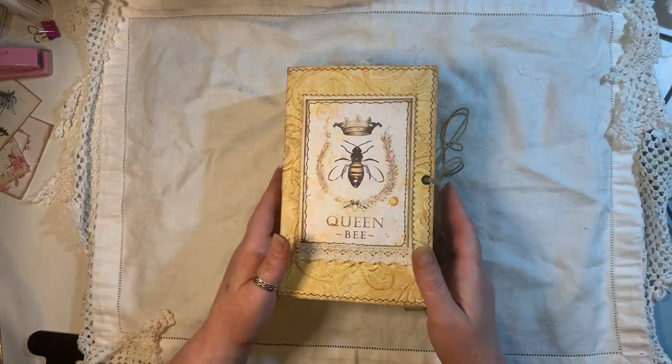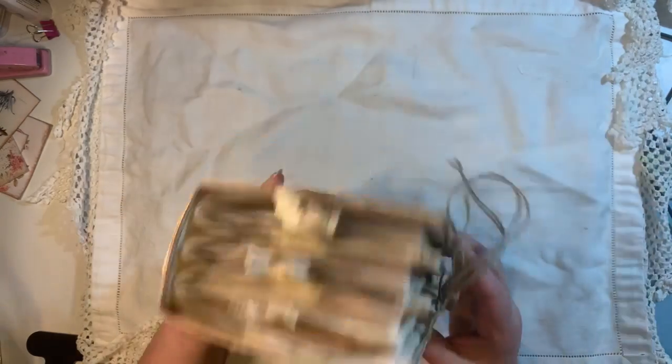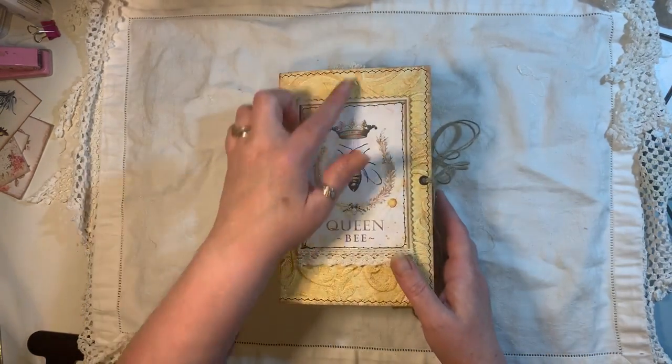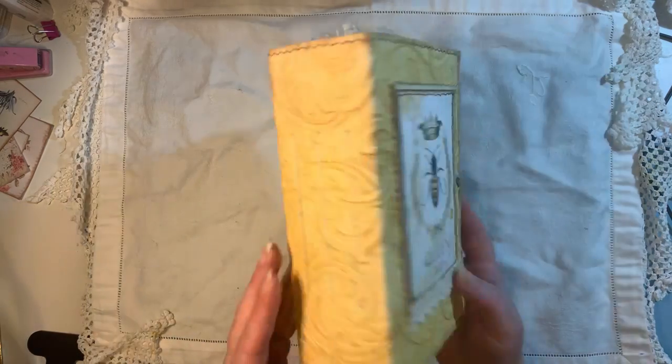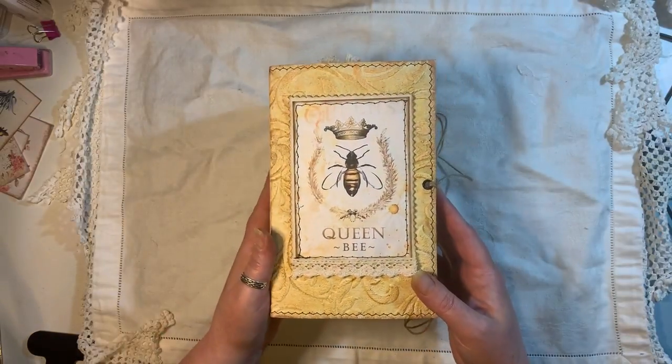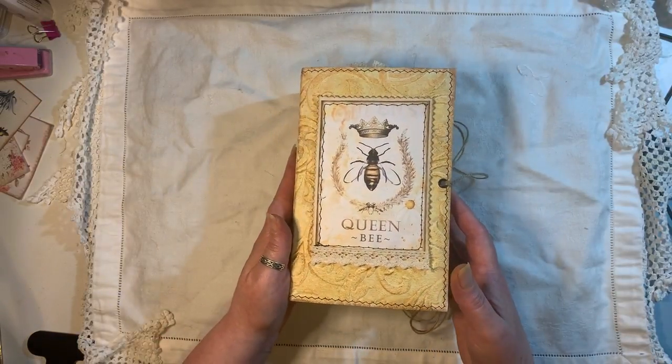I'm going to give you all the measurements for it. It is a nice big thick chunky one. It measures eight inches by five, three-inch spine, three signatures, and 120 pages front and back.